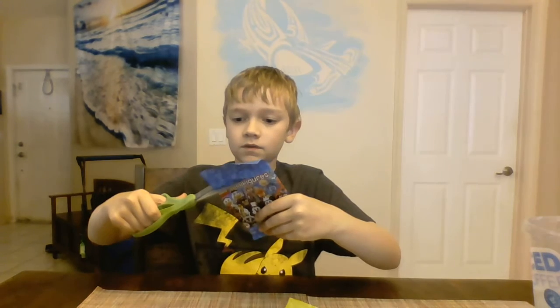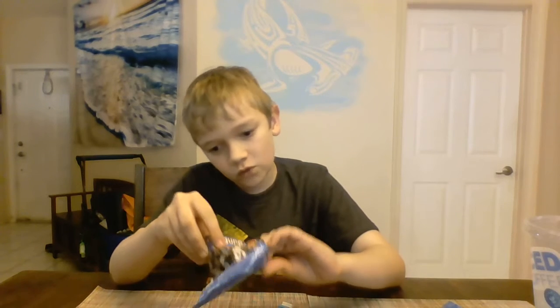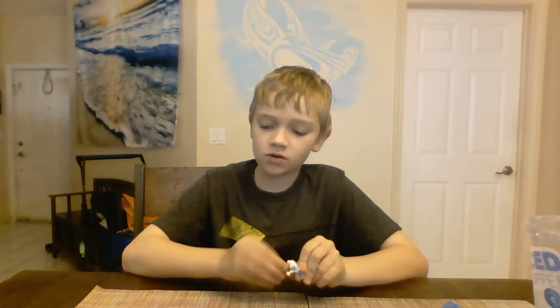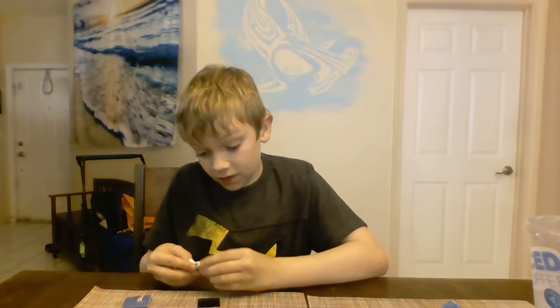Let's start with this one - this is the second series of the Lego Disney ones. I think I've opened zero from the first series; I only have Syndrome, and that's because at Legoland I traded for one. Let's see who I get... I got Frozone! Frozone - reference to the Incredibles 2 movie. So we got Frozone!